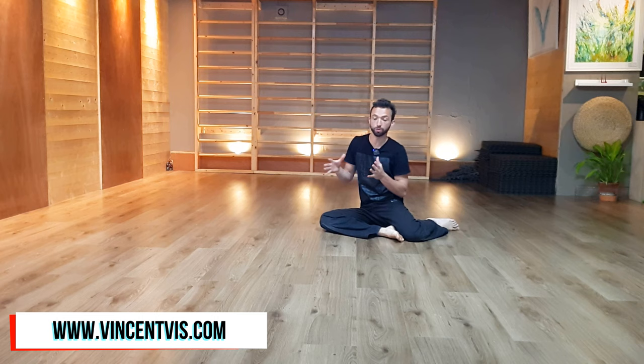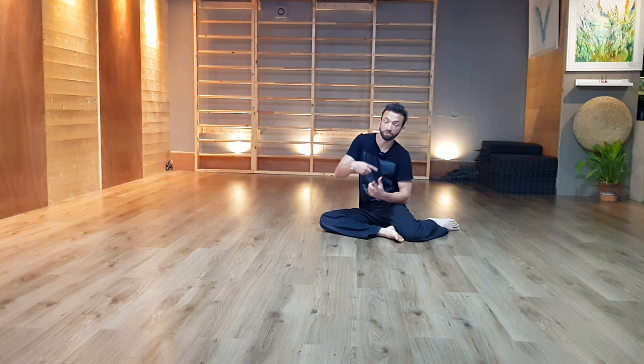Hi guys, Vincent here. Welcome to a new Flowwork tutorial. This tutorial is about a sequence that we're going to deconstruct in different ways for you to start bringing the words we're learning together in different ways. So this is studying the grammar behind the terminology you're learning.